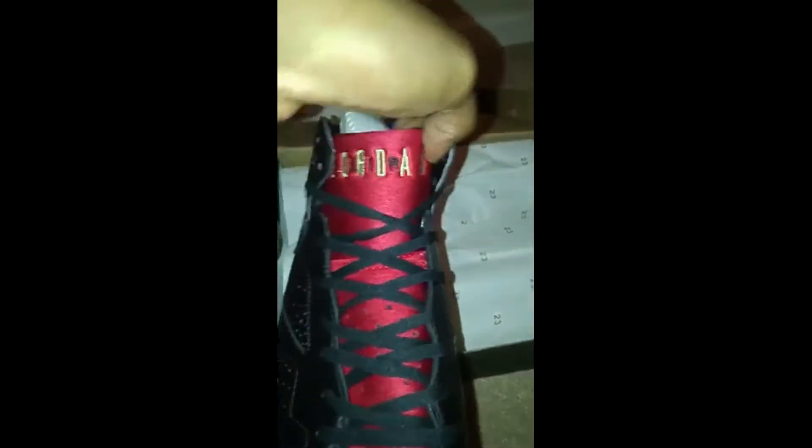Alright, laces, how it's supposed to be. Got the Jordan in there with the Air in the middle, how it's supposed to be.